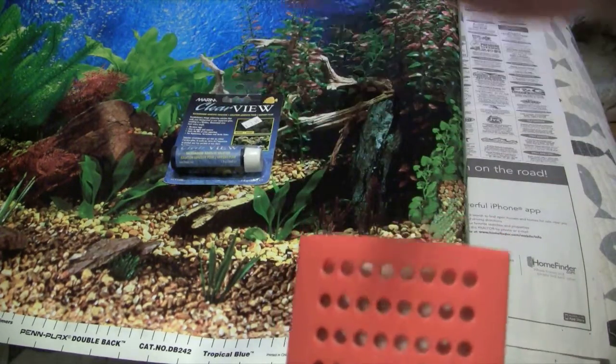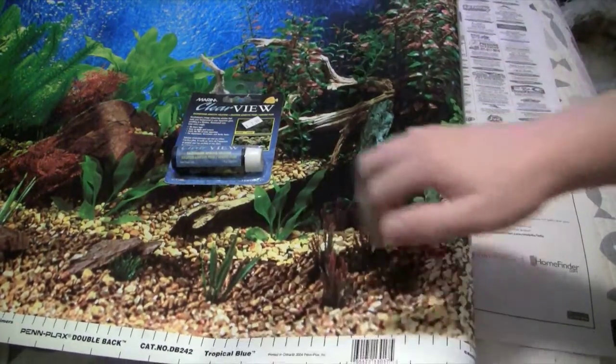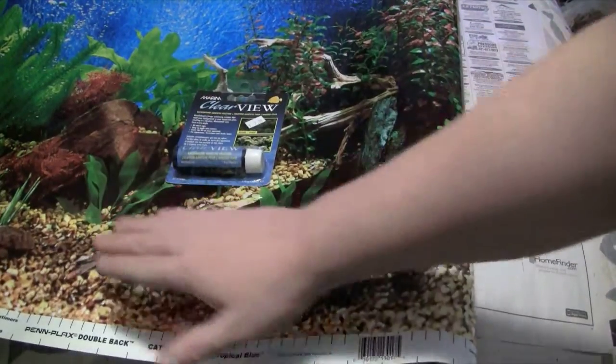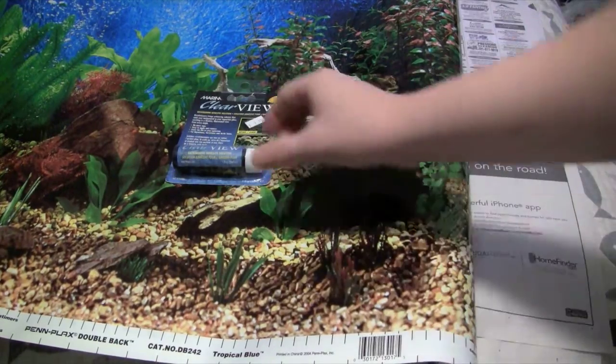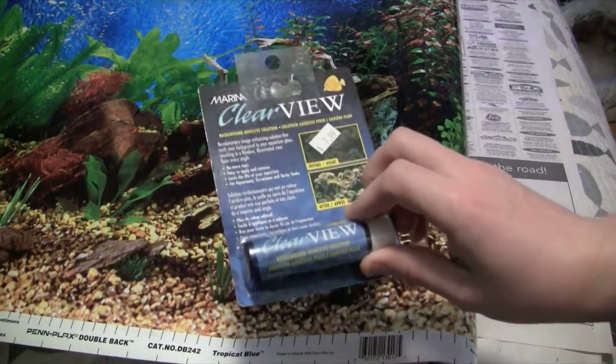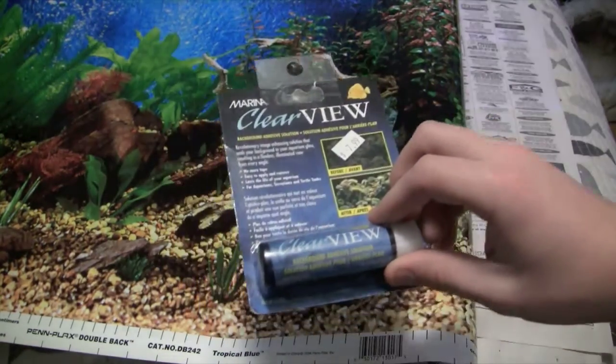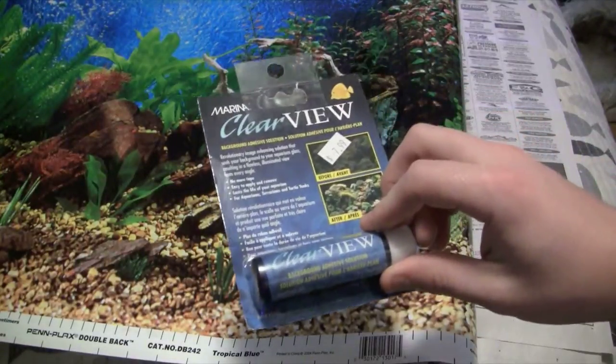You don't want a rubber squeegee — it's got to be a hard one, because you're going to be scraping out all the air bubbles. You need it to lie flat against the tank, or you might as well have taped it, because this is all about appearance and you're going to have to be a perfectionist when using this.